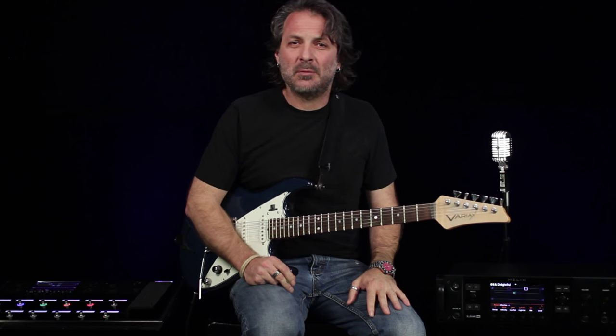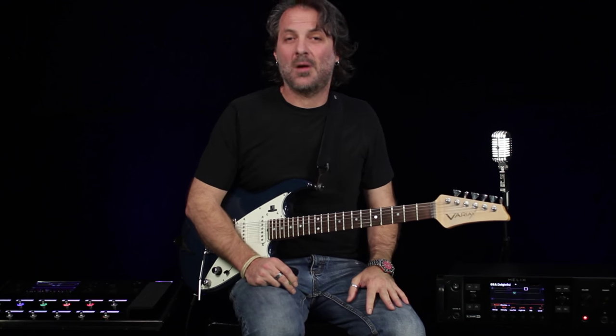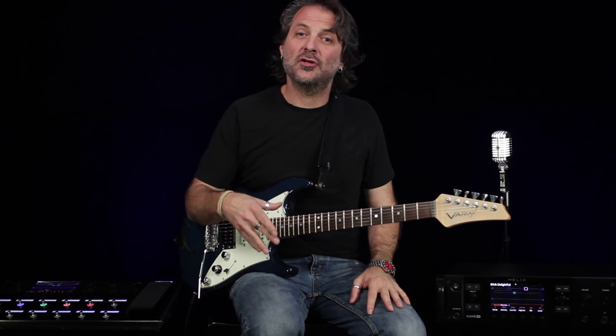Helix has some of the most advanced signal routing capabilities of any guitar processor on the market, so in this video I'm going to take you through some of the more complex scenarios and show you just how flexible Helix is when it comes to routing audio.